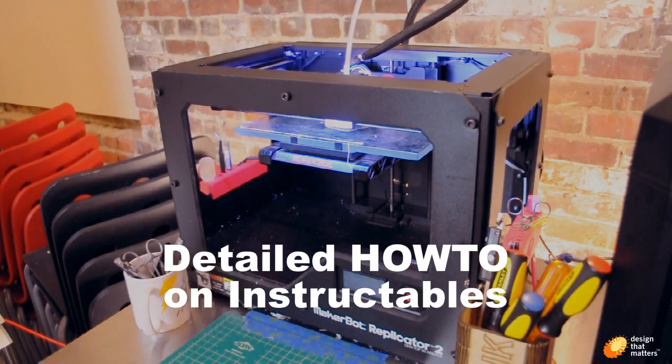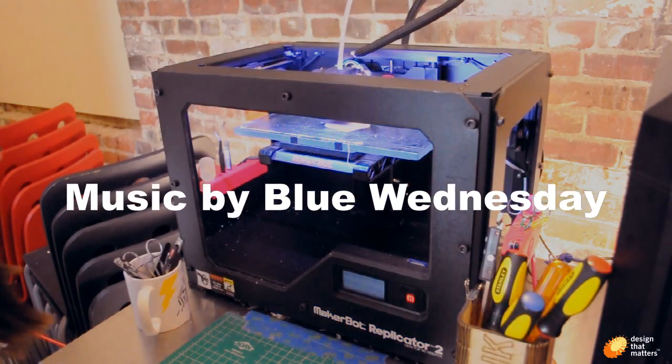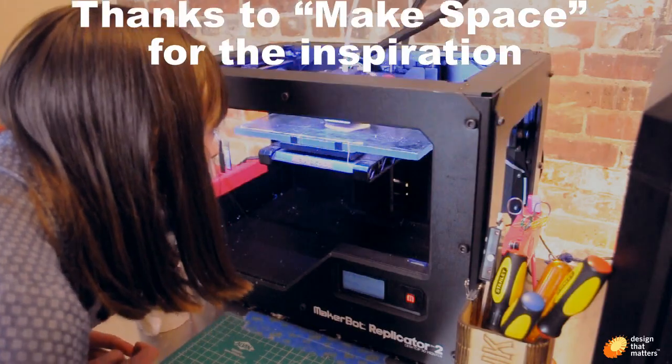We've posted detailed how-to's on Instructables and STL files for all of our Z-Rack gadgets on Thingiverse. Both of these links are posted below. Happy hacking!